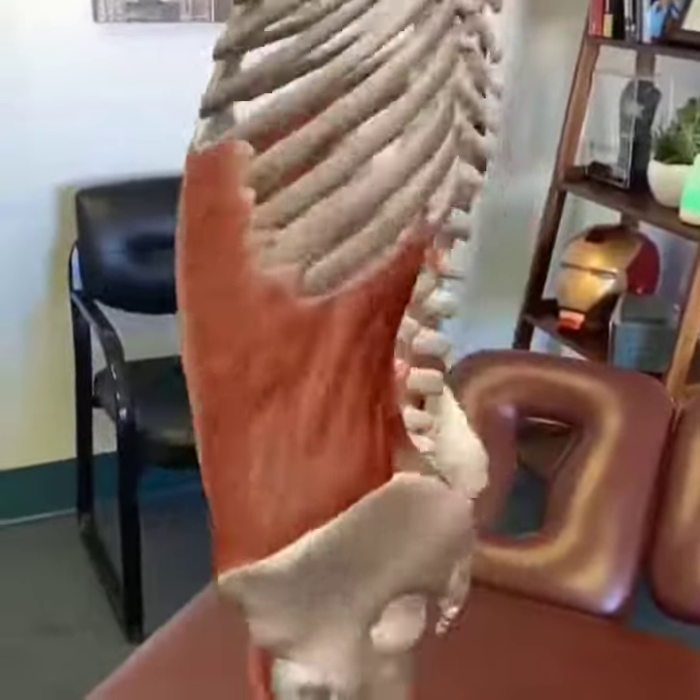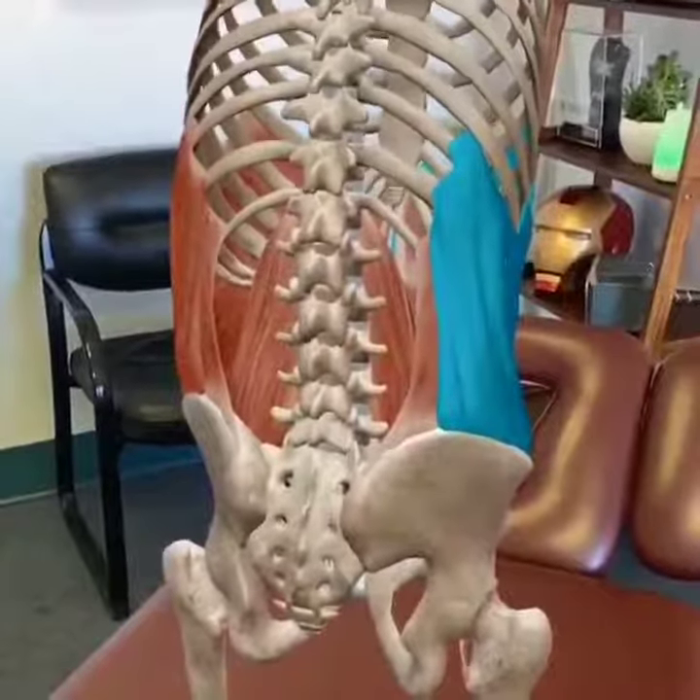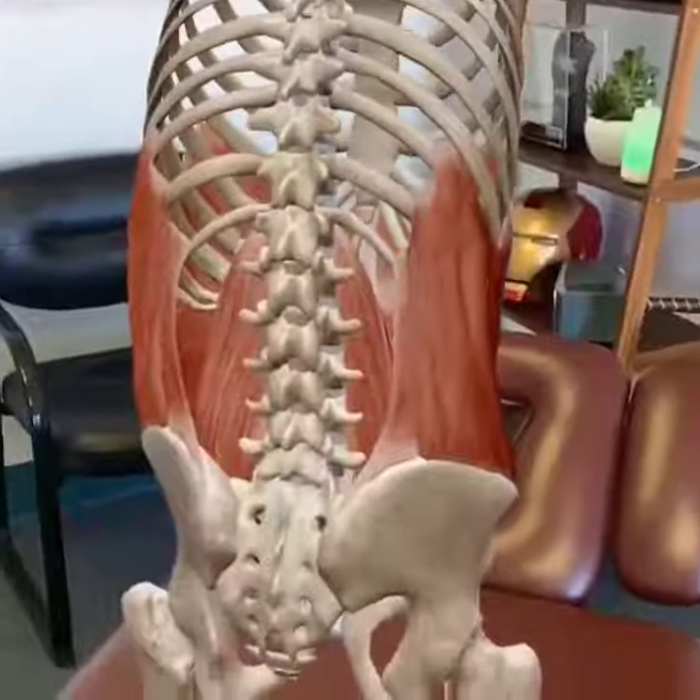I found that in a lot of patients, this region right here, especially on the side right there, gets super tight and that can cause low back pain.